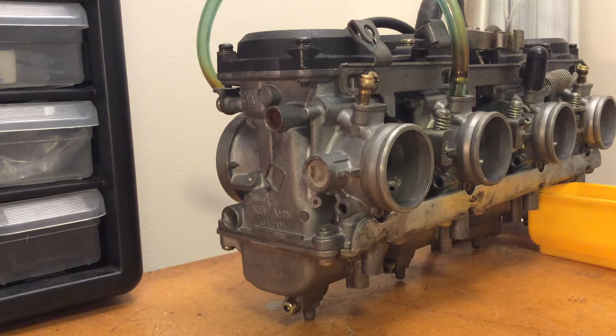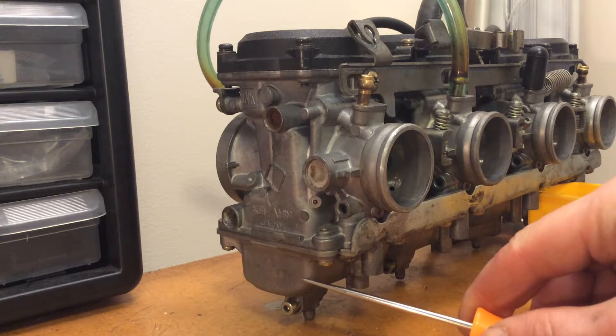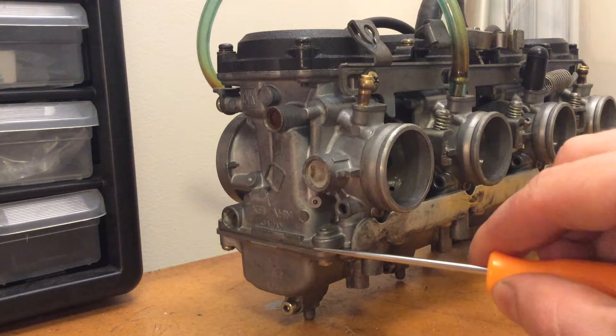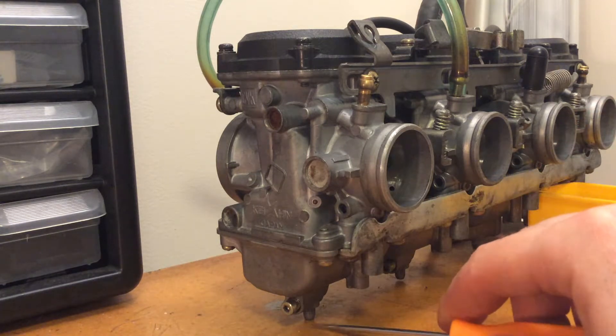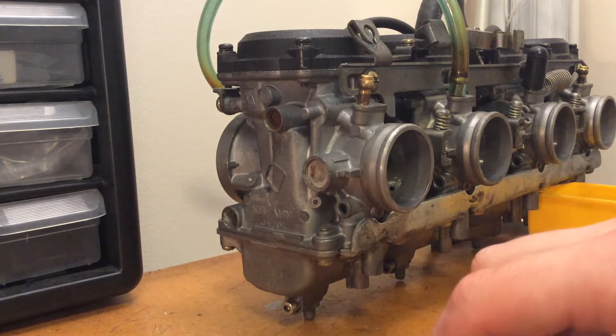The only way to totally prevent this is to install overflow tubes into the bowls here, which will cause the fuel to go into the tube and out the drain nipple if it ever gets above a certain level.